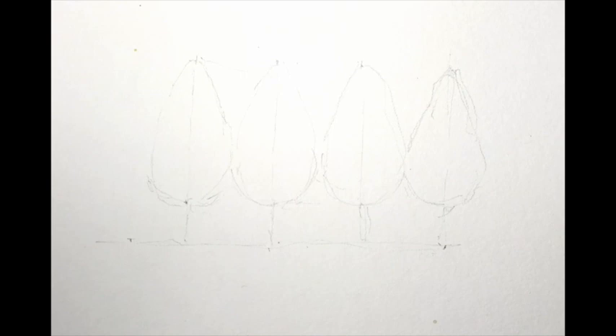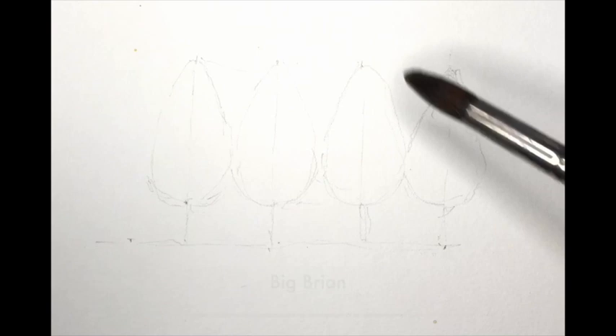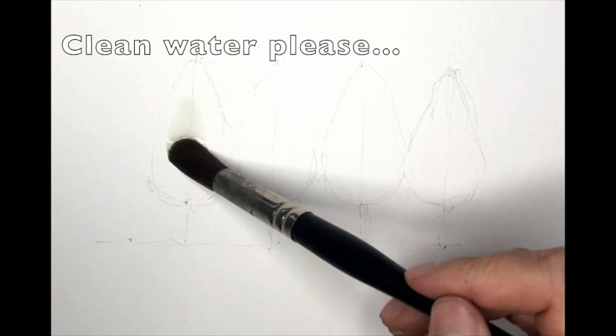Thanks for dropping by and watching our little tree tutorial. We're going to use the fabulous Big Brian — our large round-ended brush. He's part of the loose gang set.